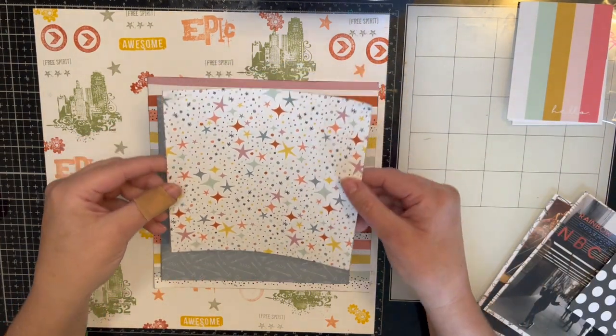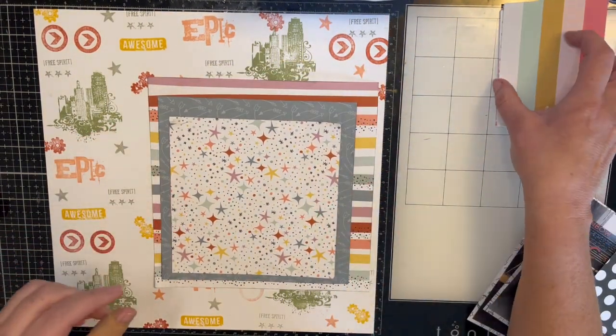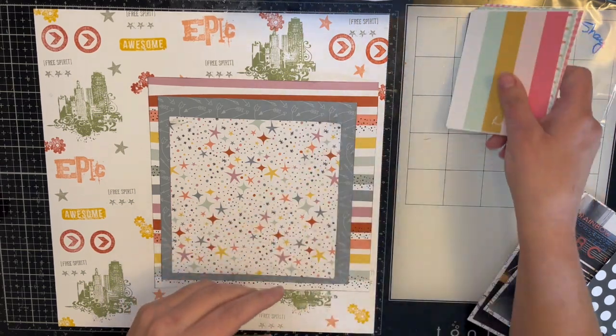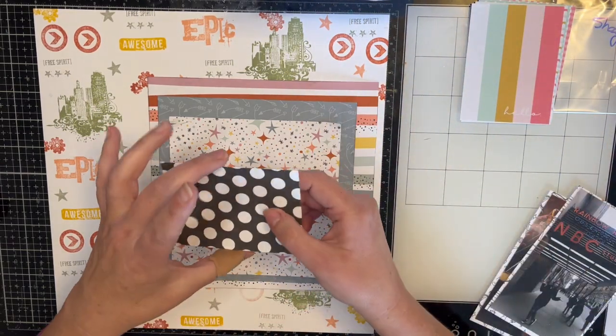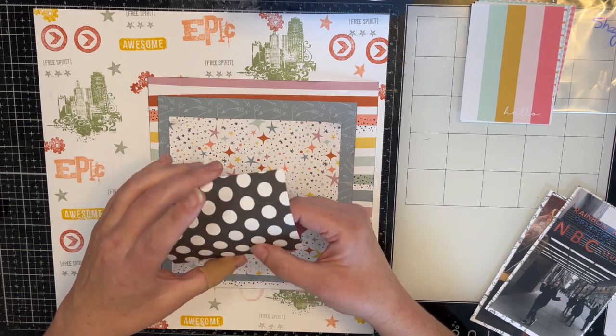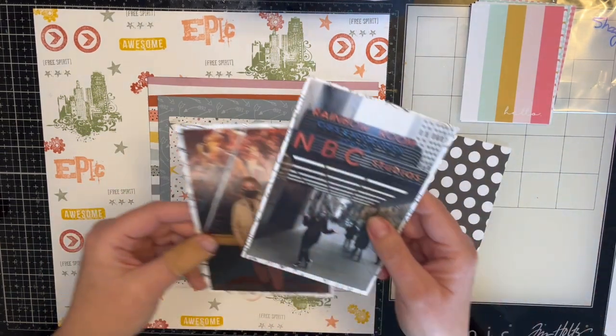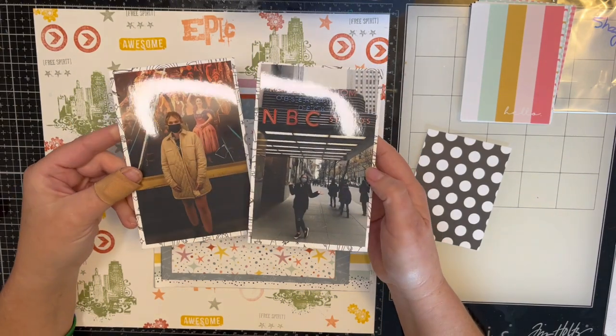And then this awesome one with the stars — the Felicity Jane collection I pulled out is called Shay. I'm going to use one of these cards, cut it, and use it as the banner. These are my pictures — this is my daughter, and we went to New York City in November of 2021.